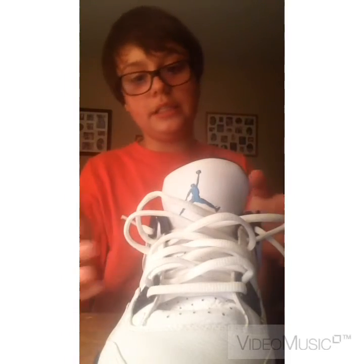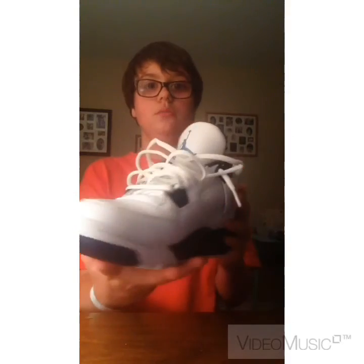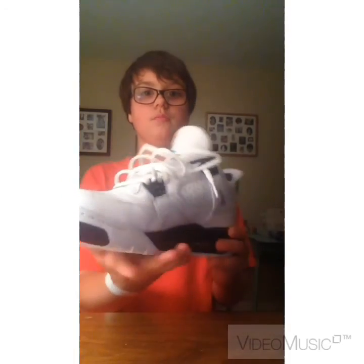I really like the tongue — the blue tongue looks great — and how I lace them. I never had a pair of Fours before, so this is my first pair of Fours. That's it guys.